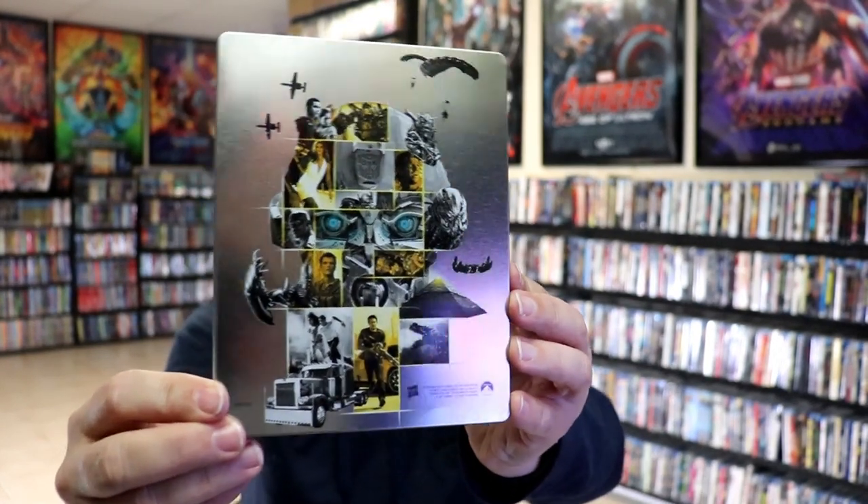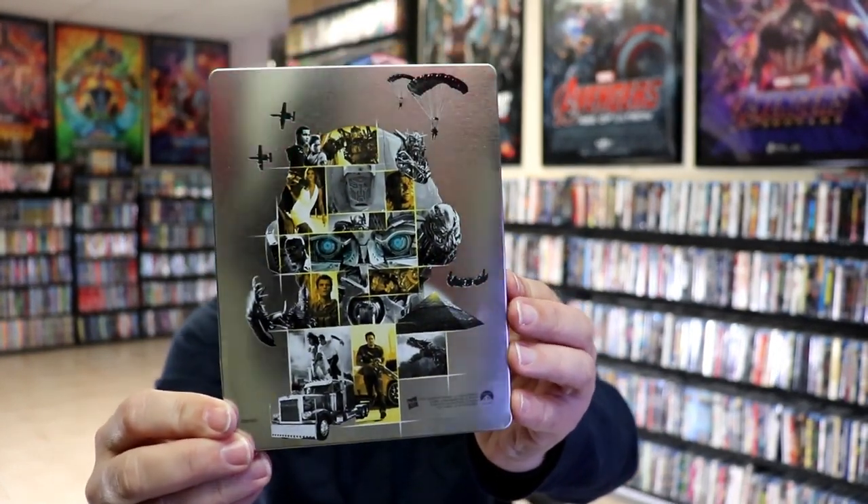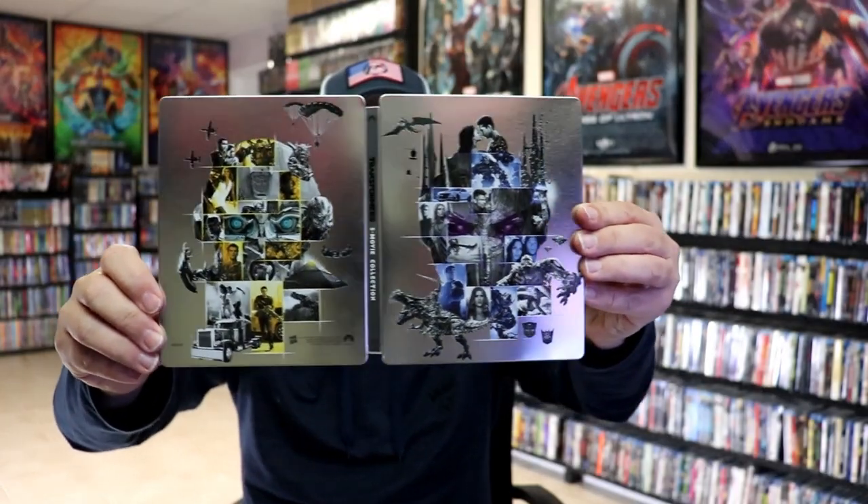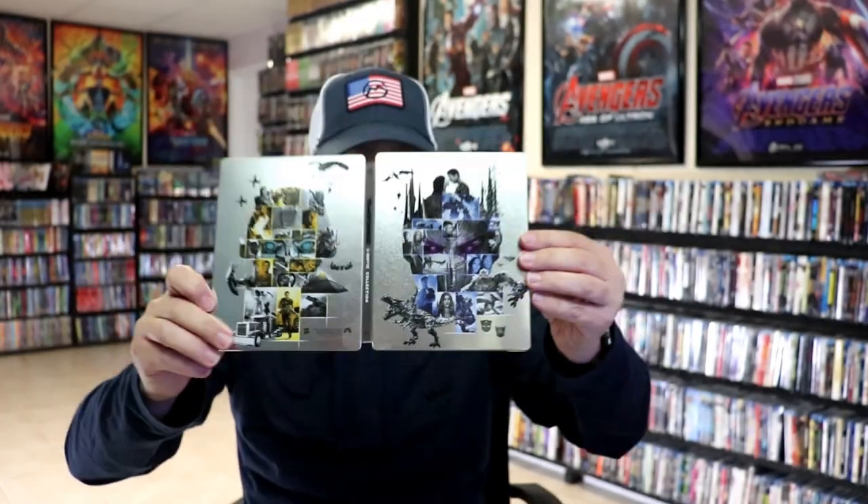Then here's the back. Same way — no embossing, no debossing. Really great-looking image. We open it up, and we have our front and back together. Very nice-looking. On the inside, it does come with a digital code.